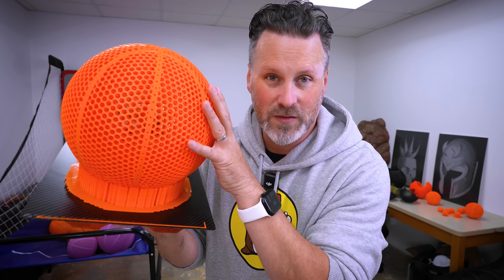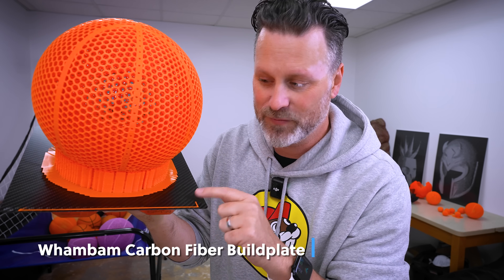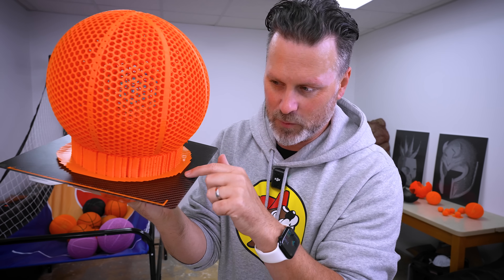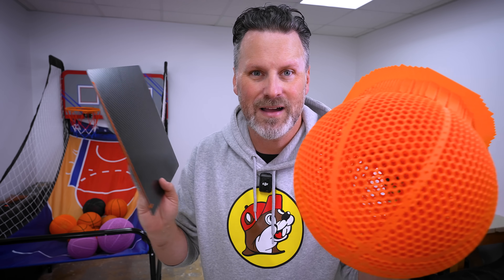Regardless of whatever filament you go with, if you want to print with one of these flexible materials, I would 1000% recommend picking up one of these Wham Bam carbon fiber build plates. It's not going to leave the carbon fiber imprint on the bottom of your print, but it just peels right off once it's cooled. It's shockingly amazing how easy that removed.